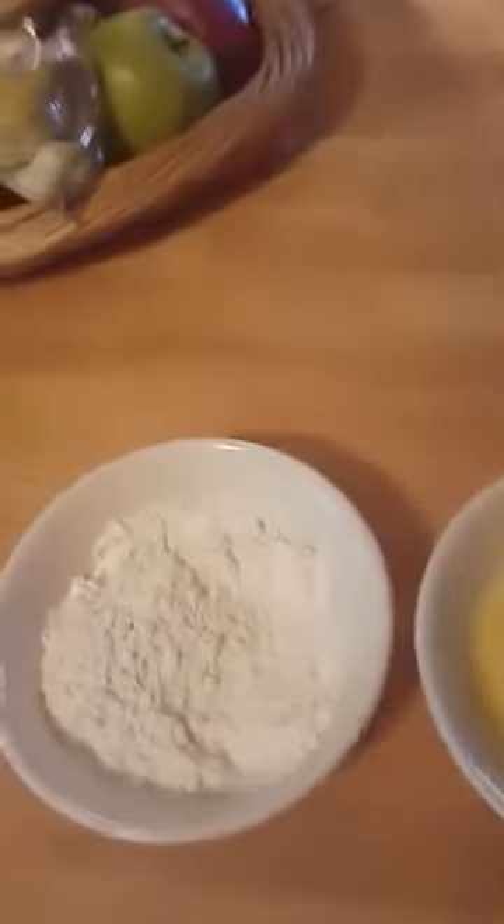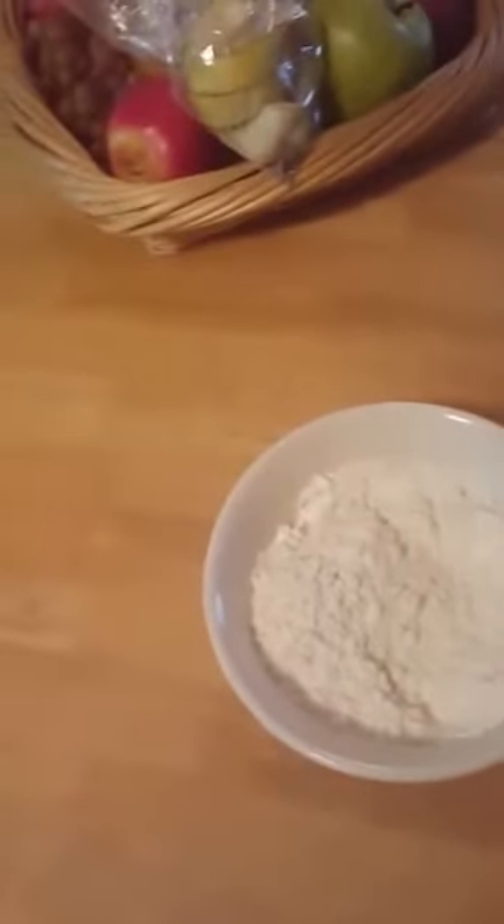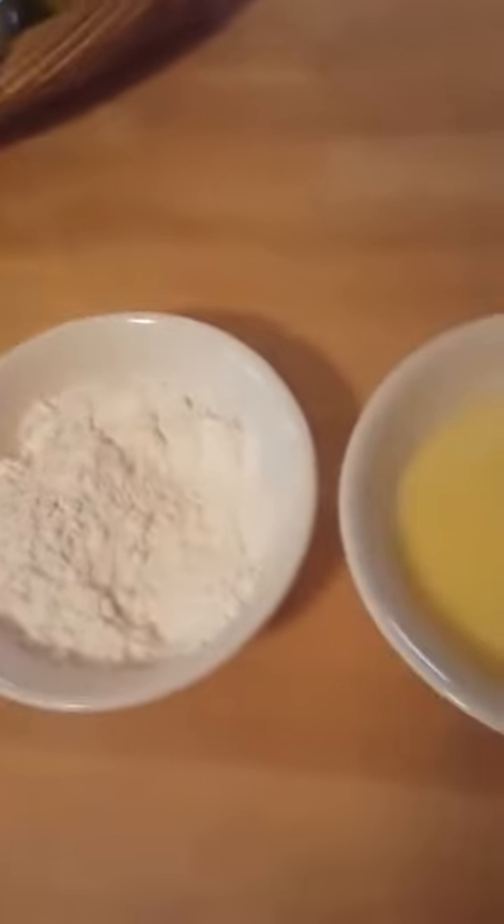Today I'm making breaded chicken tenders and I will be frying them in about an inch of canola oil in a frying pan, a fairly deep frying pan.